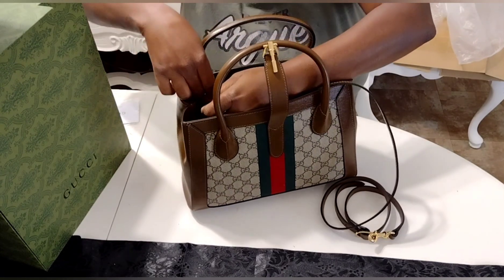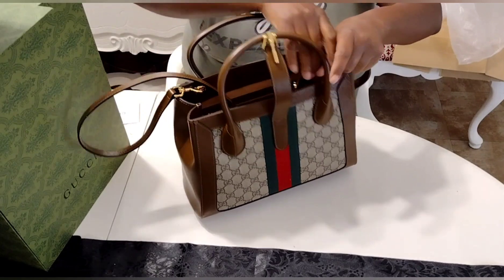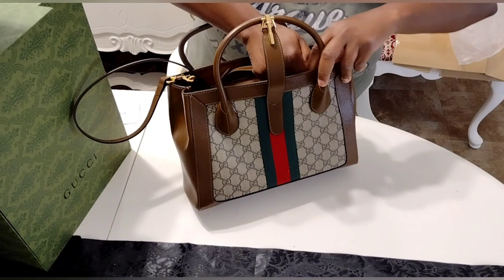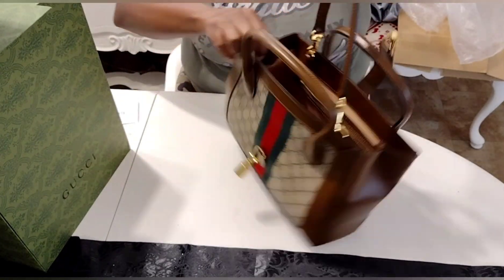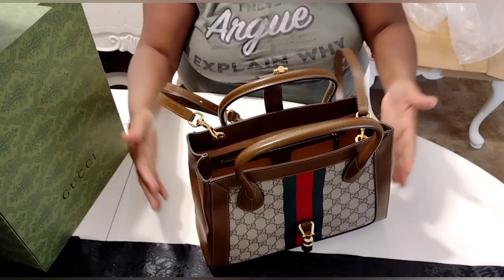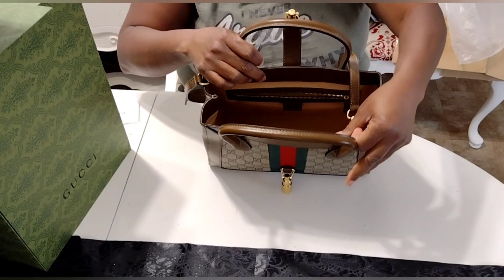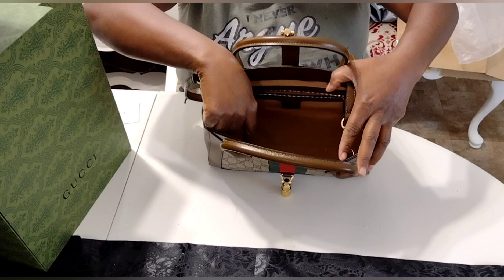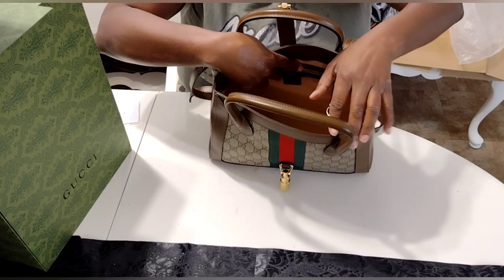We're just going to snap these hooks, and they just snapped in very, very easily, as you see here. Even the stitching on the inside was phenomenal as well, because I was actually pulling the bag open and stretching it out to see if I could see any slightly irregular stitching or anything. And I did not see any of that. So the construction of the bag was great, and the look of the bag is great.